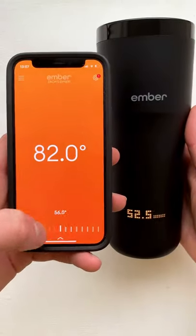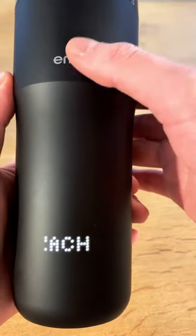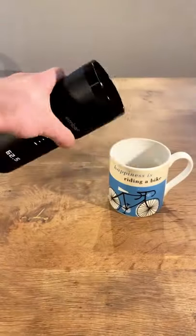It can heat your drink up to 145 degrees and has a battery life of two hours. So it's the ideal product for anyone who hates cold coffee.